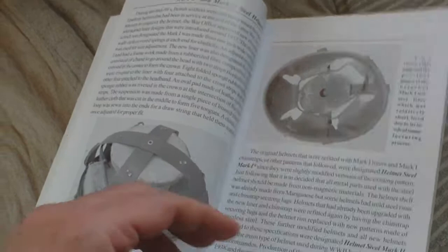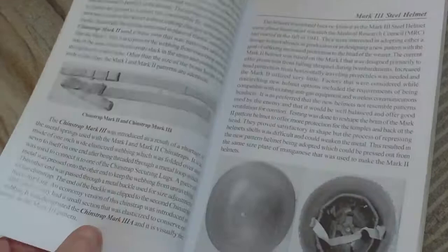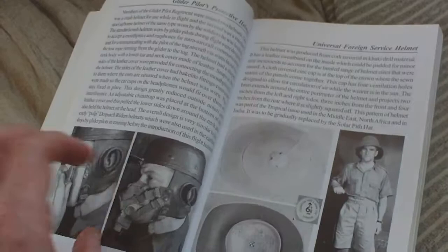Then we have protective headgear, and it goes through all the marks of steel helmets — not only the marks, but also the liners, the chin straps, the centrepiece sections. As you can see, even the nuts, bolts, and washers that make up the helmets are all covered. Mark 3 helmet, mark 4, dispatch rider, Royal Armoured Corps helmet, airborne training helmets, airborne steel helmets, foreign service helmet, slouch hat, and Indian army headdress.